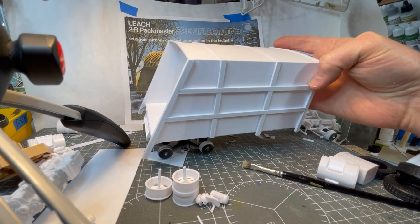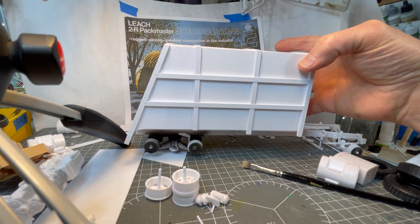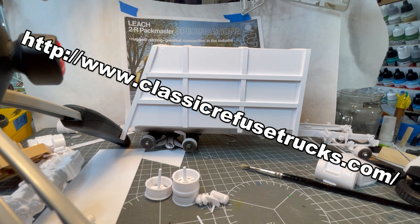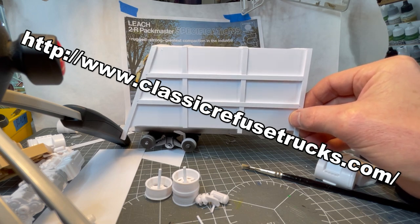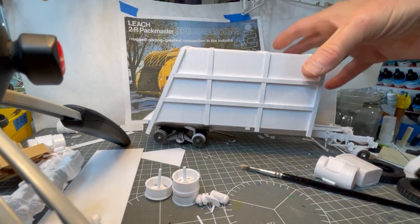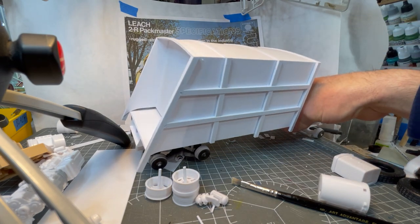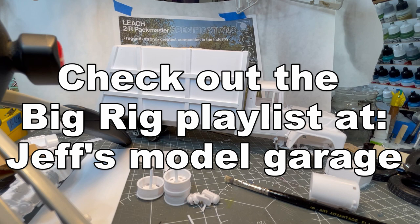Here's my progress on building the garbage truck body — it's basically just built up out of sheet and strip styrene. There is a website called Classic Refuse Trucks that has all kinds of resources for getting pictures, drawings, and technical specifications for garbage trucks. I guess what constitutes neat stuff depends on how much of a nerd you are. This is going to be a Leech Pack Master 2R, and if all goes well, well — this is my progress so far, thanks for watching and I'll keep you posted with updates.